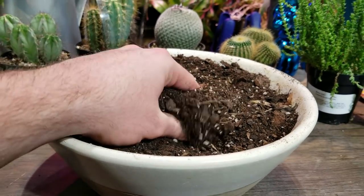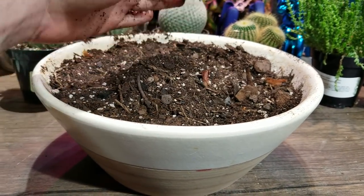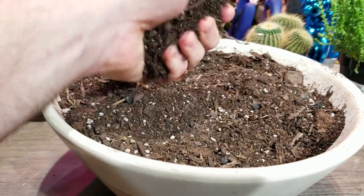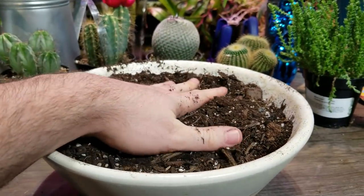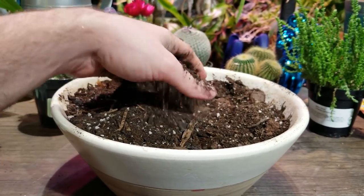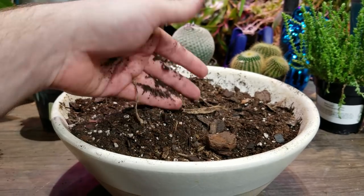This is a cactus and palm potting mix that I mixed with an orchid blend that was mostly just bark and charcoal. It's a really nice mix that doesn't hold very much moisture. That's more ideal for where I live since this will be outside part of the year - I need it to drain very, very quickly. I don't want it to hold a lot of moisture because we get a fair amount of rain here and I don't want them to rot.